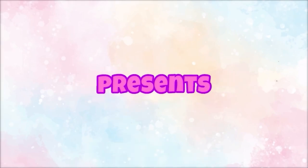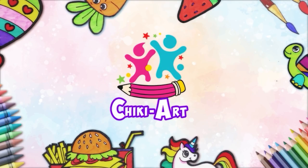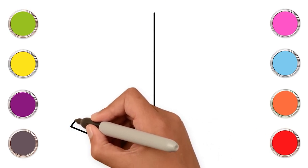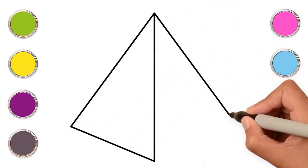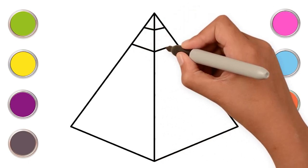Hoopla Kids How-To presents Chicky Art. Hi kids! Let's learn how to draw a pyramid. First start with a straight line and then two triangles on either sides. Now draw horizontal lines across both the triangle.